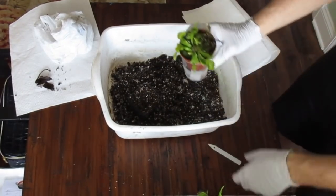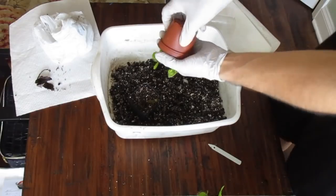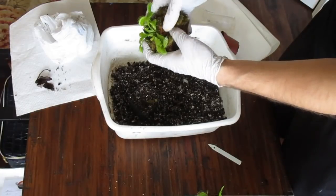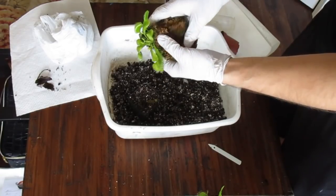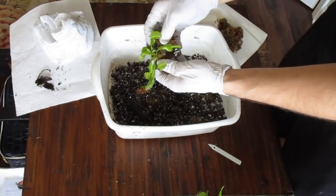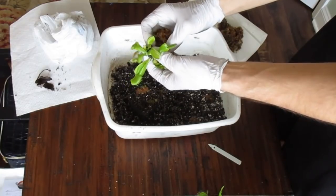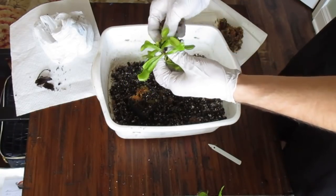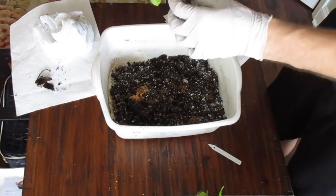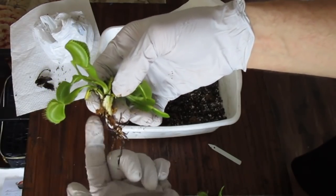Now we're going to take the Venus flytrap out of its pot. A lot of people like to be really gentle with it, but you don't really need to be too gentle — obviously don't start ripping everything apart, but they're pretty tolerant. We just take all of this sphagnum moss off of the plant, toss that aside, and what we have here is just the Venus flytrap with the rhizome and the roots.